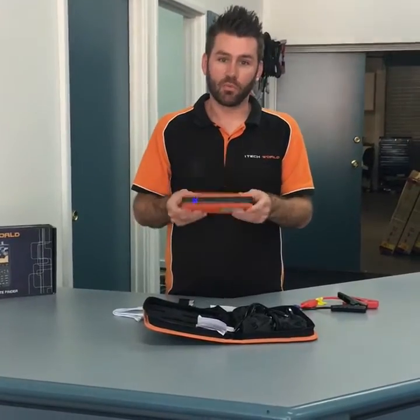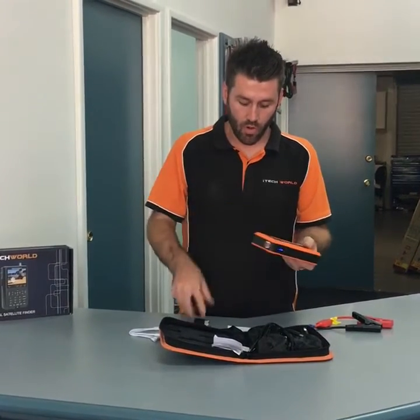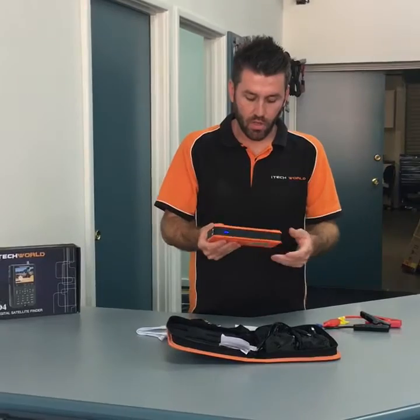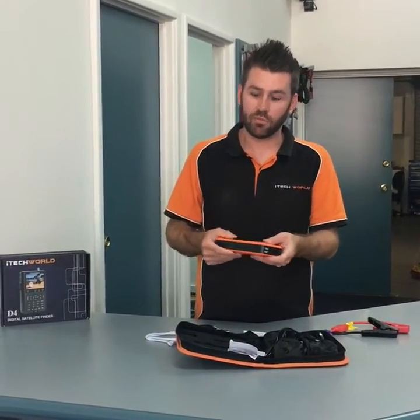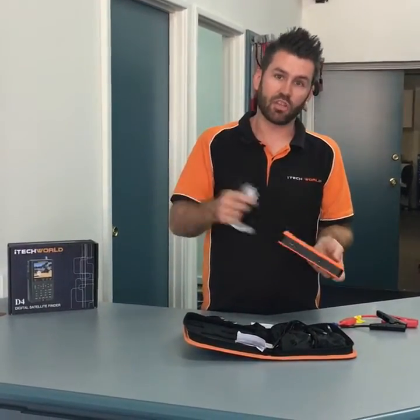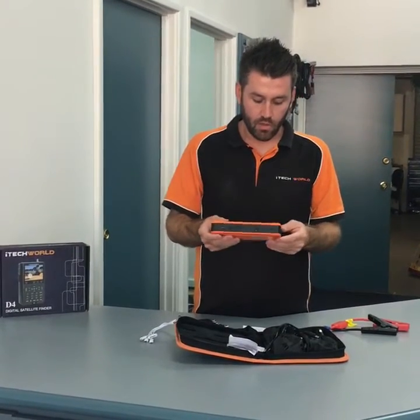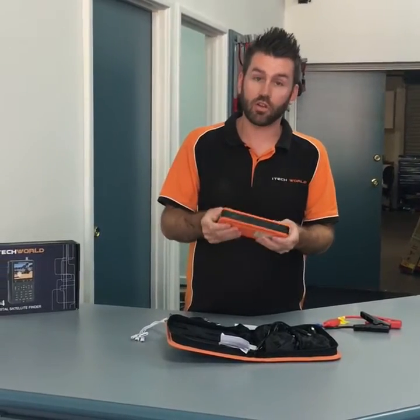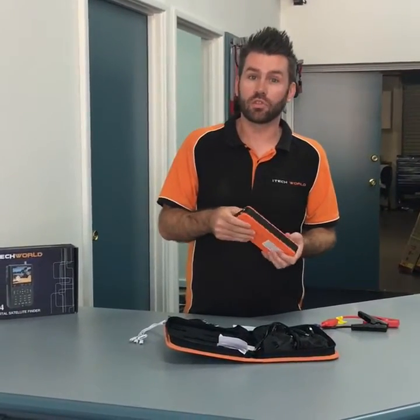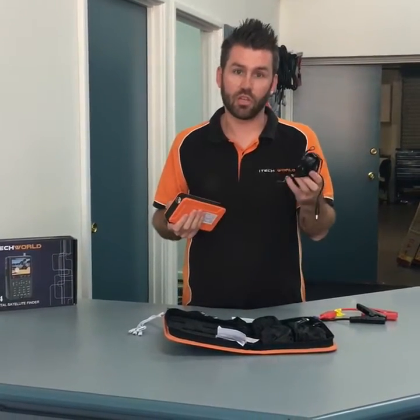There's no other device available that has that function, so that's a major selling point. On top of that, there are two USB ports so you can charge multiple items at the same time — your phone and your camera or anything else simultaneously. When you've used the battery up, you can recharge it on 12 volt or 240 volts, and we provide both the 12 volt cable and the 240 volt cable.